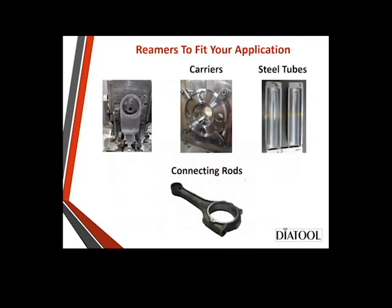So what kind of parts are we talking about? We've got fabricated parts — a carrier in the center is for an automotive transmission, steel tubes on the left for an electrical part, and automotive-style connecting rods. We do those as well.